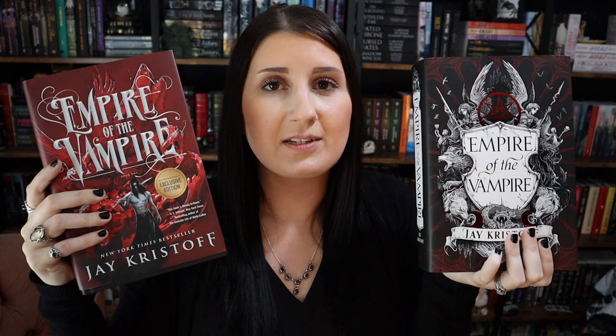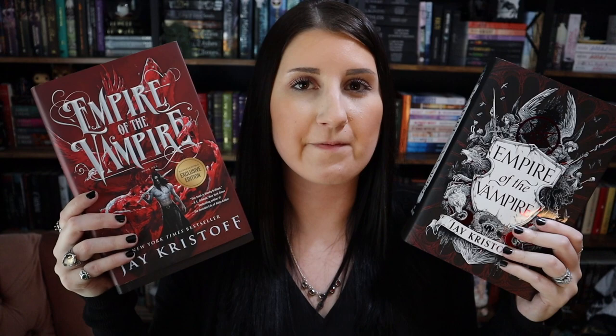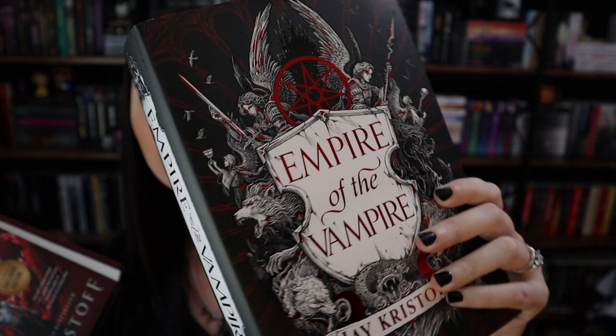I have both editions as you can see. There are more than two editions but I have the Waterstones edition as well as the Barnes & Noble edition. For this video I'm not going to hold both of them up but I am going to hold my favorite version which is the Waterstones edition. That's what it looks like.